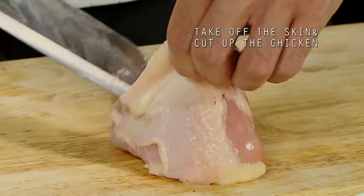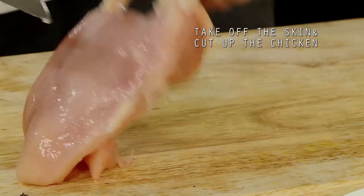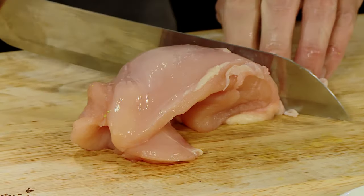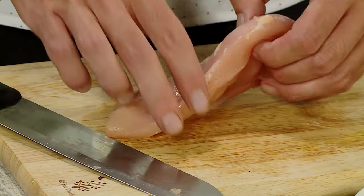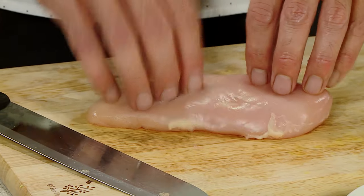Next we're going to cut our chicken. This chicken has some of the skin on it, so I'm going to cut it off. I like to cut the skins off — some people prefer it on, whatever way you like. Cut all the fat off our chicken. We've cut the skin off of it. I'm going to use the breast just like this.